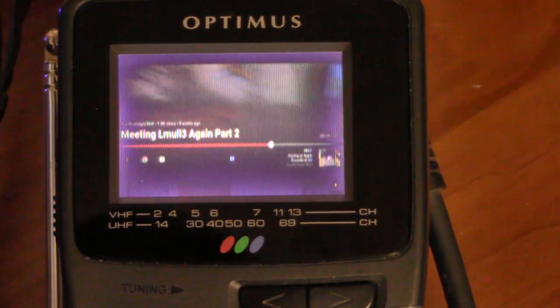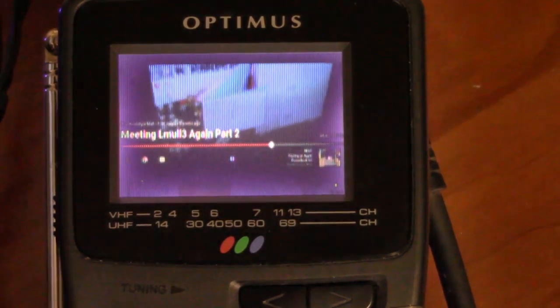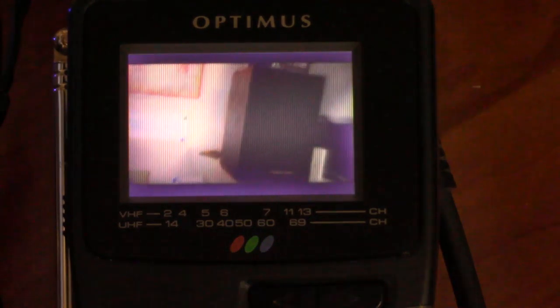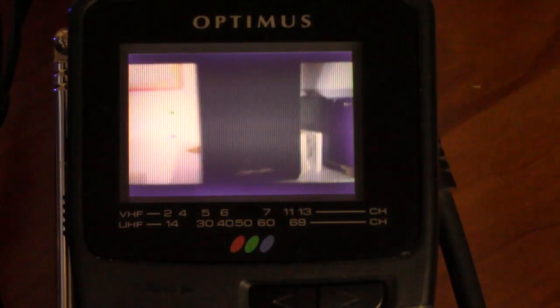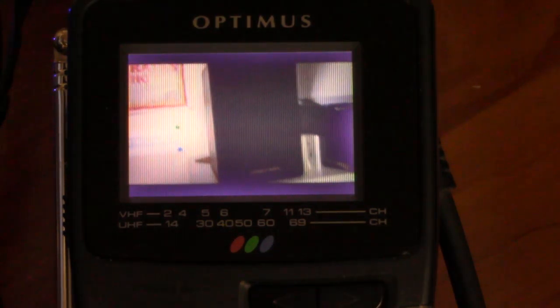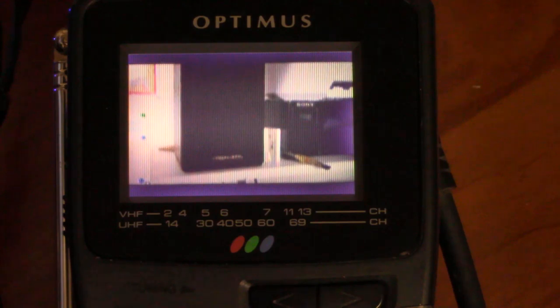There we go. And I can adjust the brightness. Sorry again to my YouTube viewers for the very ear-grating audio this TV is giving you, but hey — at least it's a nice proof of concept.